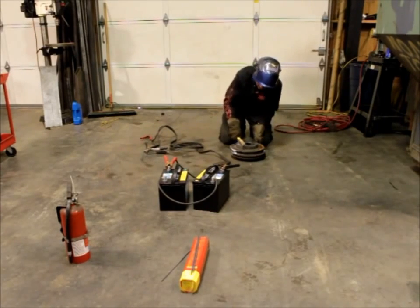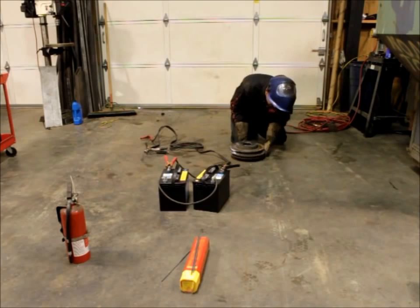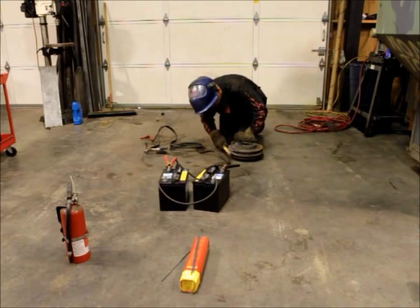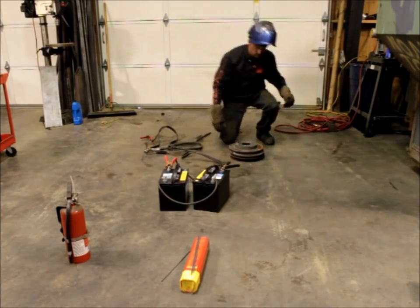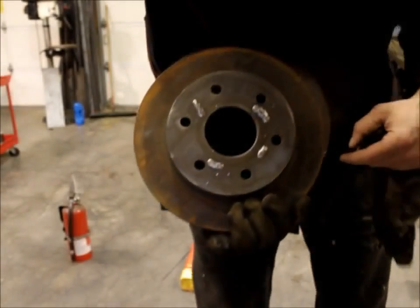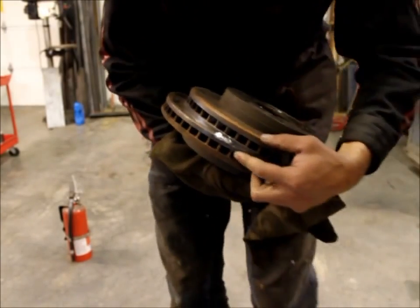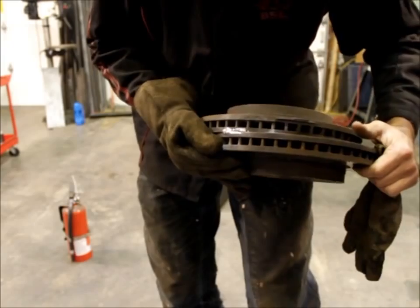We'll go ahead and use a brush to clean this stuff up. As you can see, these two pieces are stuck together pretty good now. You can see the sample welds I did up here — they're actually pretty clean. I got a little bit of splatter. And then I got my welds right here that are actually holding the two pieces together, and they actually came out pretty clean — they're pretty good looking welds.